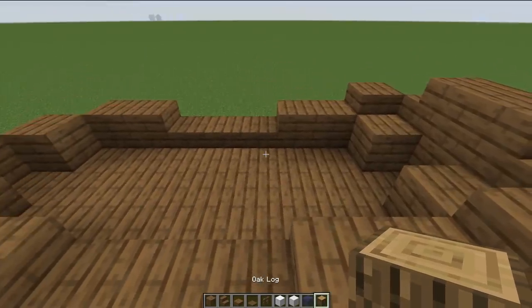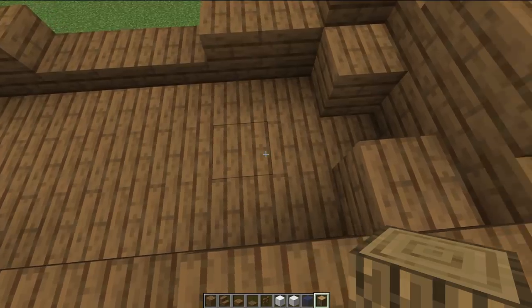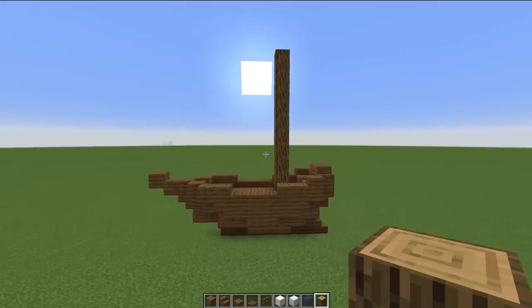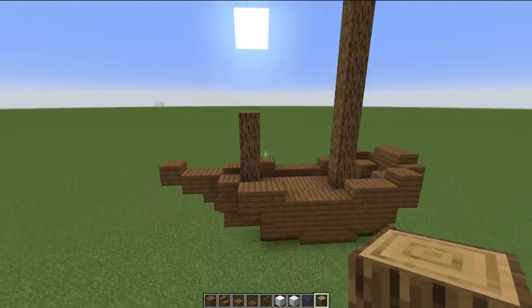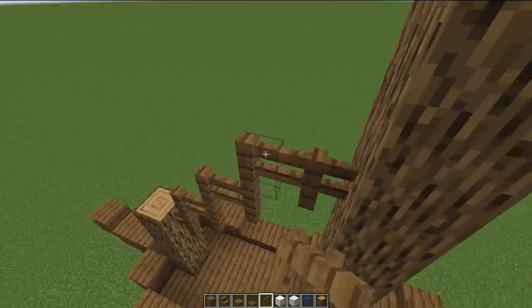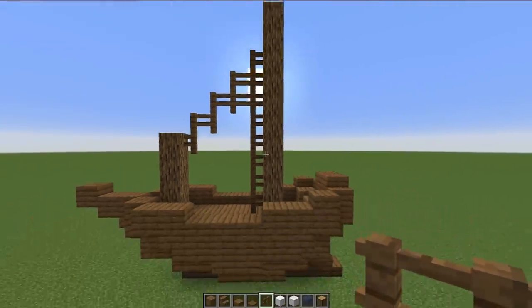At this point, I'm going to take my oak log — or whatever block you have chosen — and go to the back to start creating the first part of my sail. Two blocks from the back, I'm going to build this up — I went ten blocks high for mine. Then in the front, we're just going to build this one up by four. We're going to connect these two logs together by staircasing some stairs as sort of makeshift ropes between them. On the inside, we're going to bring these fences all the way down.